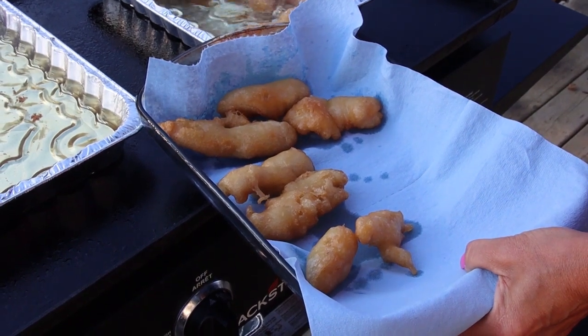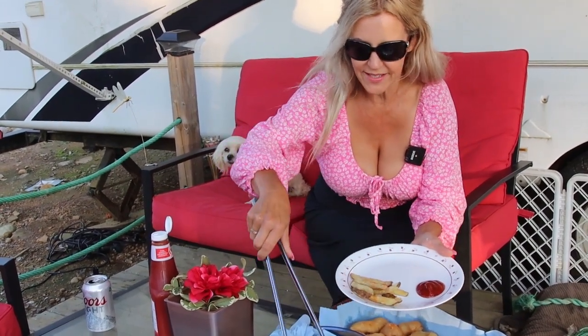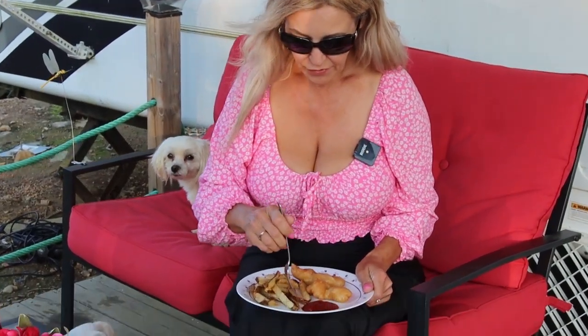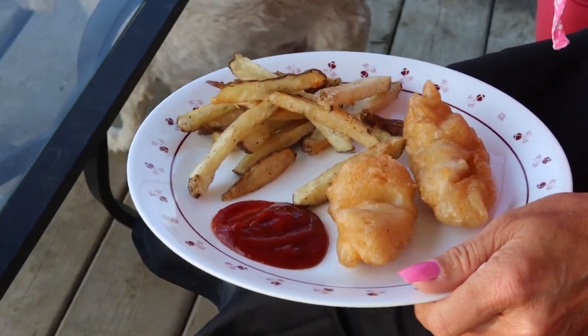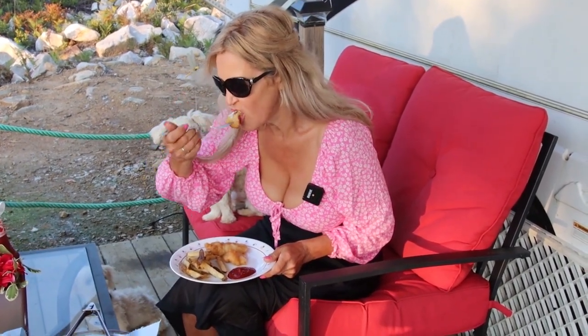Guys, check that out. I'm very excited to try this. They're very, very crispy. Now for the taste test — first the fries. Wow, absolutely delicious. And now for our fish. I can honestly say I haven't had better battered fish in any pub or any other place. This is absolutely amazing.